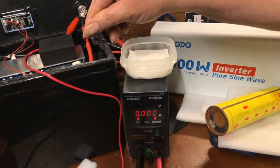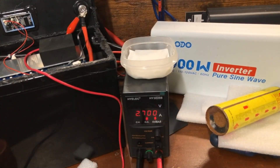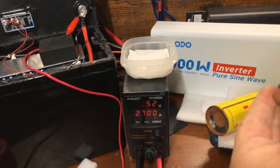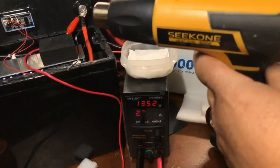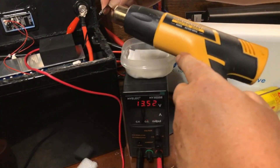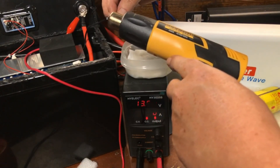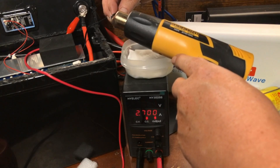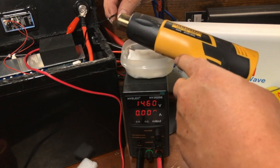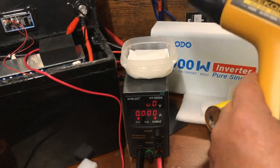We'll warm that back up — and there we go, it came back. Now let's check the high temp protection and make sure that's working okay. For that we'll use the heat gun. We should see the same thing happen — and there we go, high temp protection dropped out to zero, just like it's supposed to.